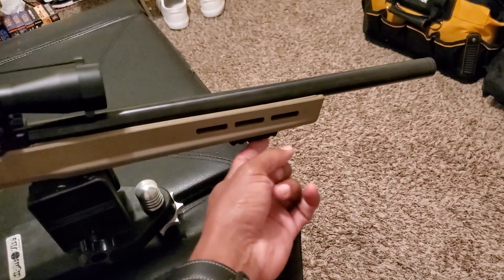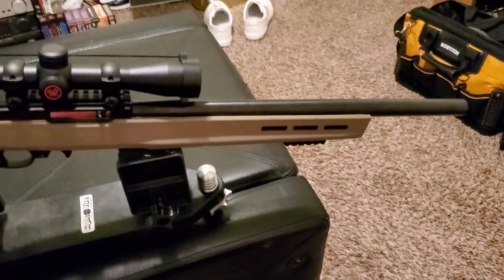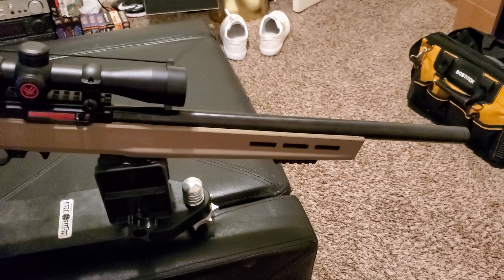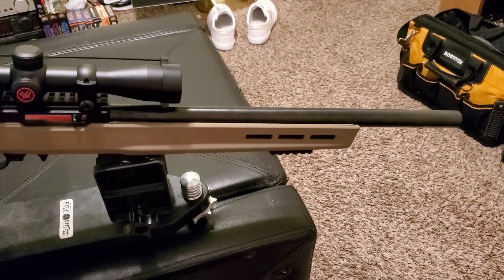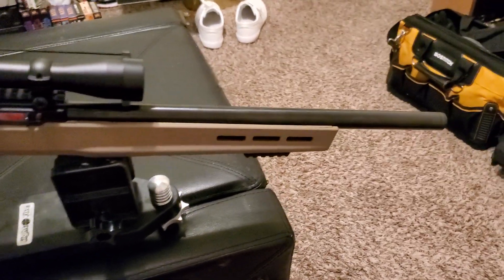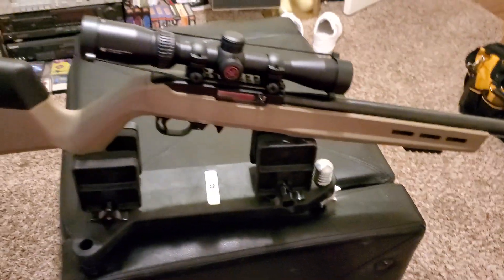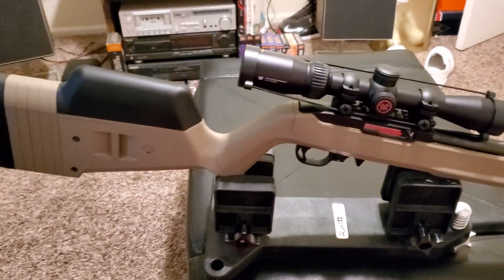I got the little Magpul Picatinny rail on the bottom — I'm probably going to order a bipod for this too. I have a bipod on my Ruger Precision in 22 mag so that way I can do some bench rest shooting. But I just want to share this little video of my latest build — it is a sweet little shooter.